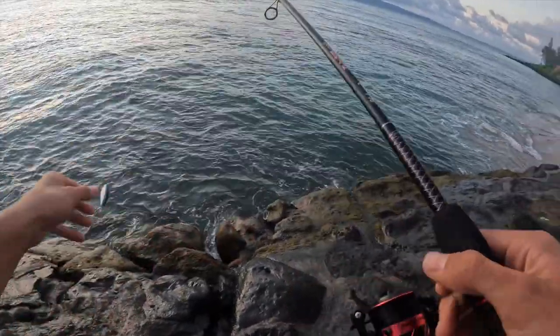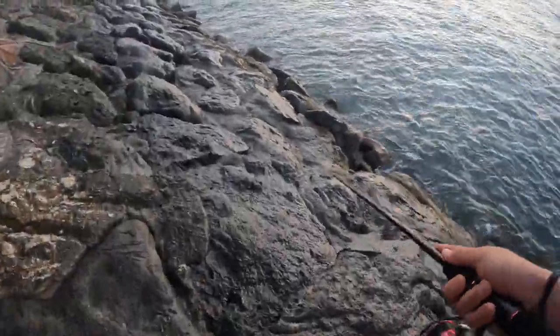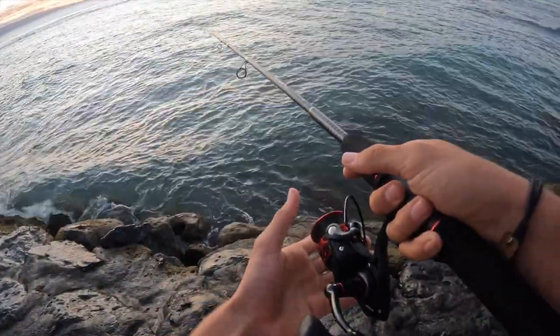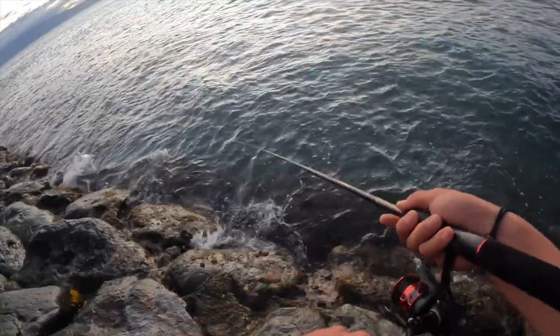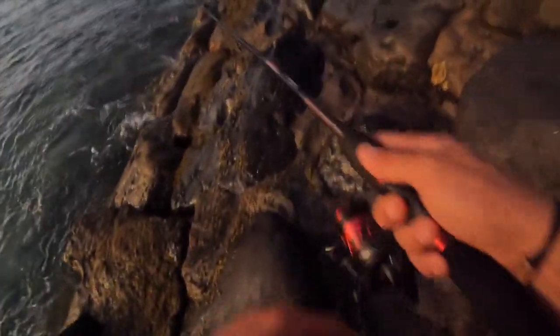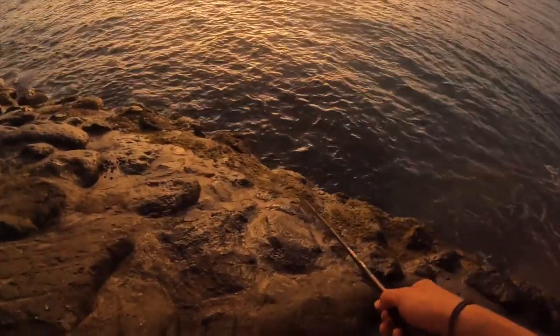I'm going to get both casts off here. Oh, on - frickin' lizardfish. Yeah, first cast. But that's not what we're after. Something... that is the smallest dragonfish I think I've ever caught. Look at this, it's the same size as the lure. Oh, that was a fish. Okay, that's it.